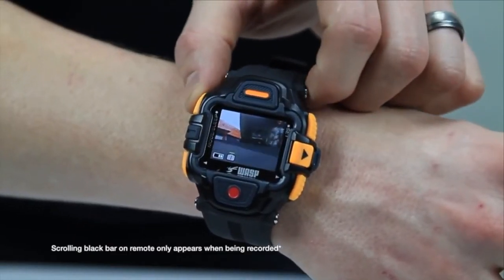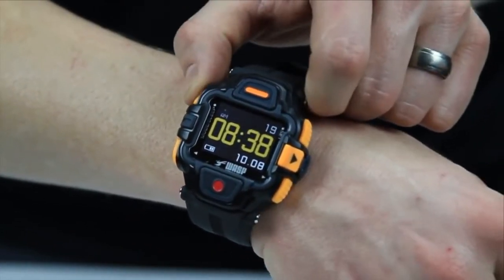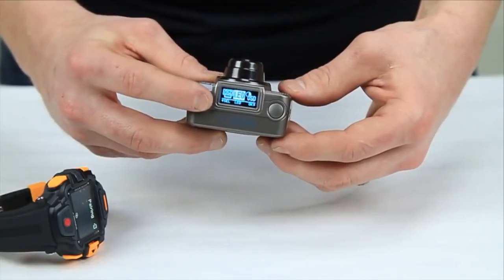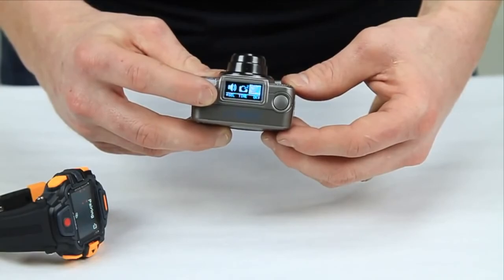The remote also features standard watch functions such as time and date setting and a lap timer. The Gideon also features a very easy-to-use and easy-to-read LED display that makes it great for pros and amateurs alike.